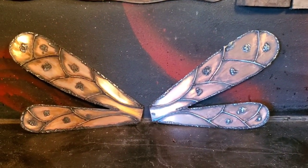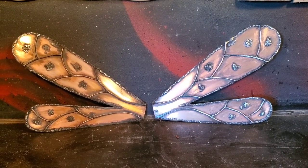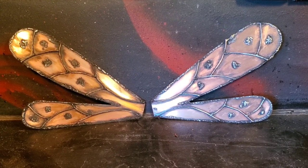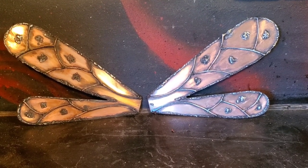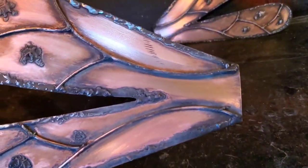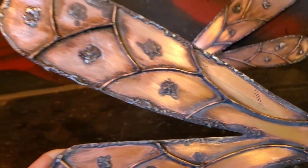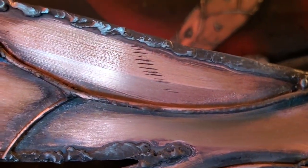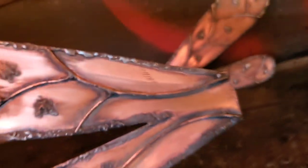Gordy's a man, he lives on his own — he doesn't want some girly-looking dragonfly anyway. So I think it actually turned out even better. What do you guys think? I think it's cool. You can see some deeper marks from my grinder on there — no big deal.